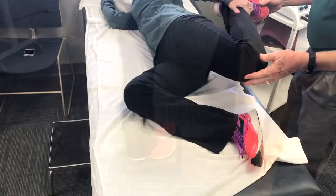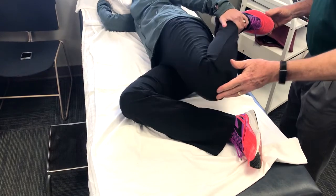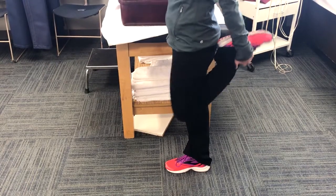We've also found it very helpful for alleviation of pain to stretch the anterior hip musculature, which can be done either in a sideline or in a standing position while balancing with the other hand.